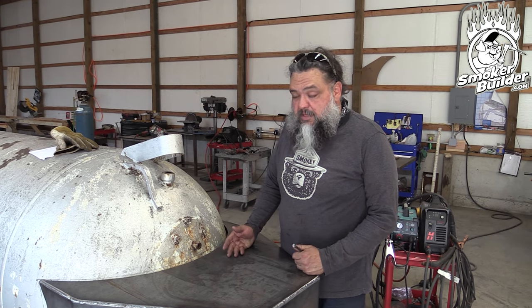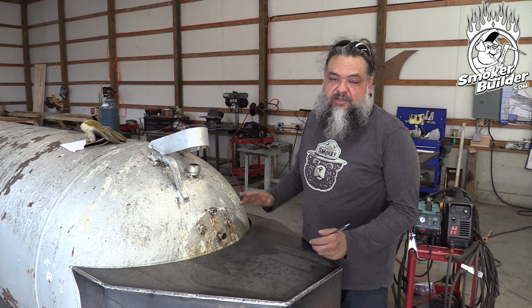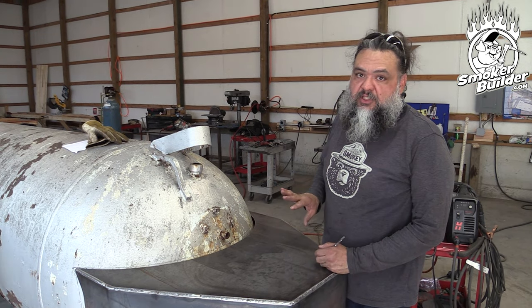So is our cut wrong? Maybe. Is the bell off kilter? Maybe. But either way, it all needs to fit, so it doesn't really matter. We're just going to start fitting this.